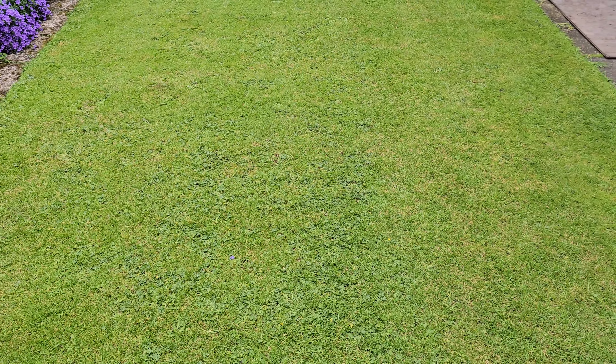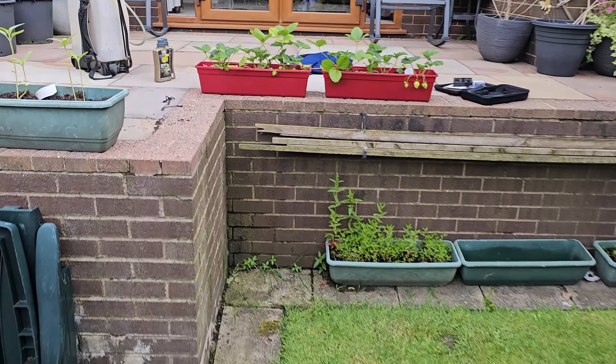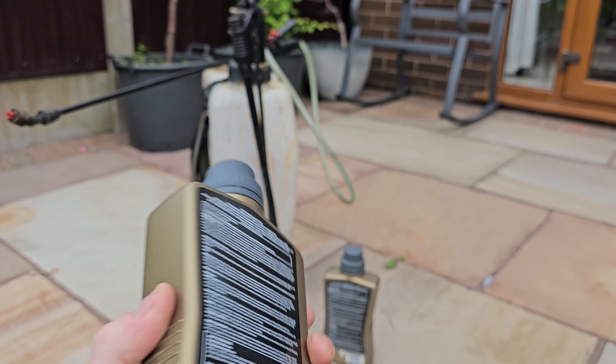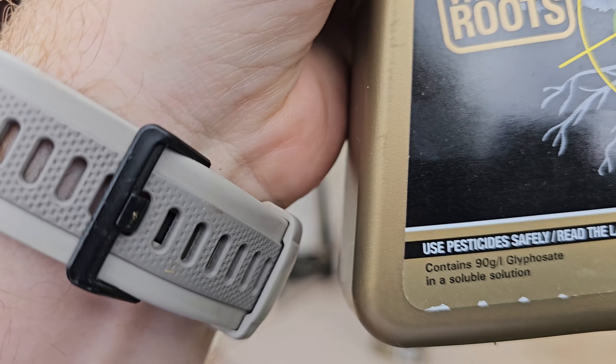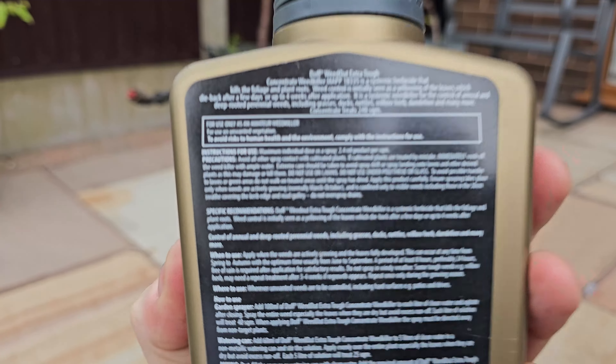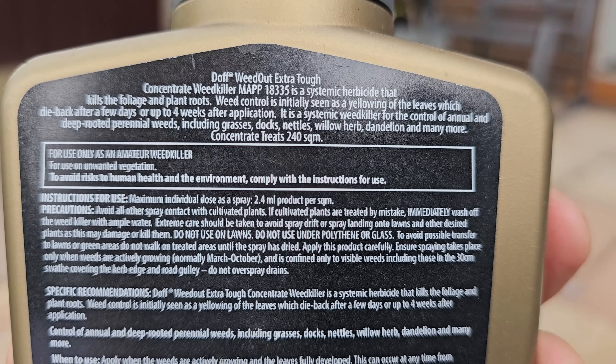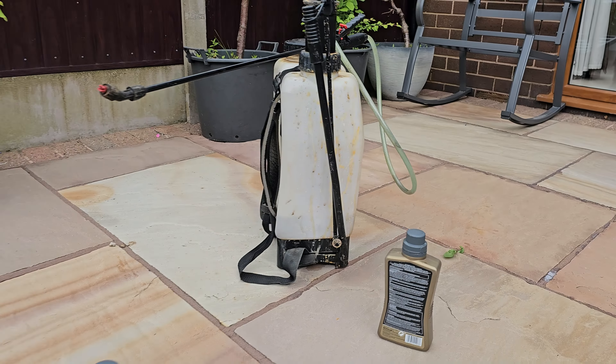You can see there's some dead matter down here - weeds, buttercups, daisies mainly through the middle. All this broadleaf stuff is growing on the floor. So what we're going to do now, as I mentioned, is put some glyphosate on it.